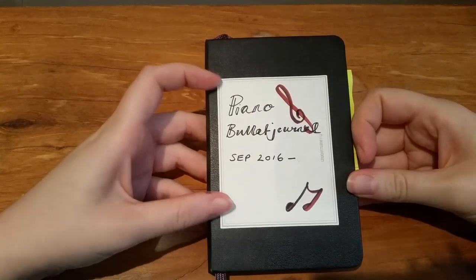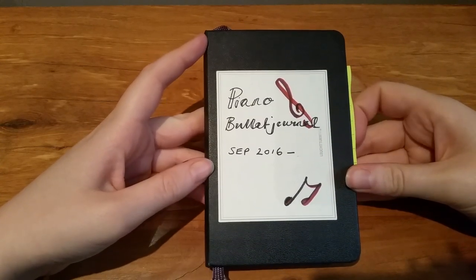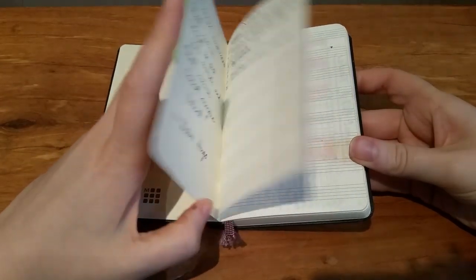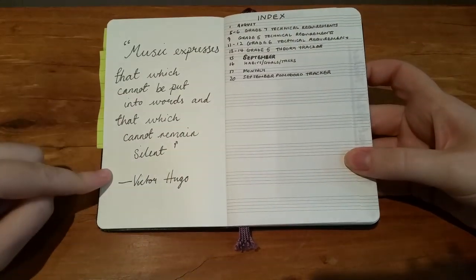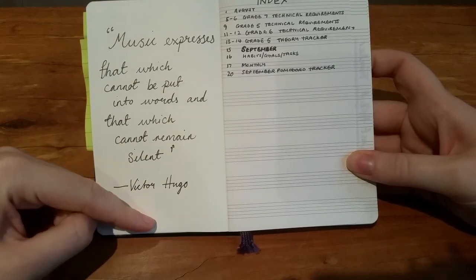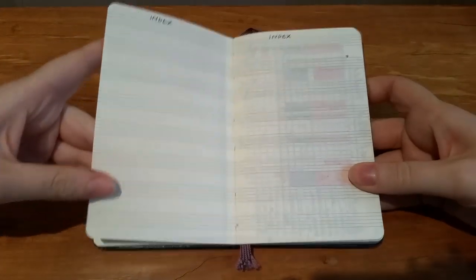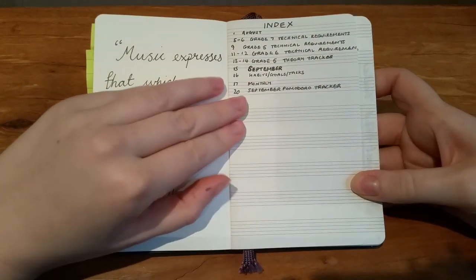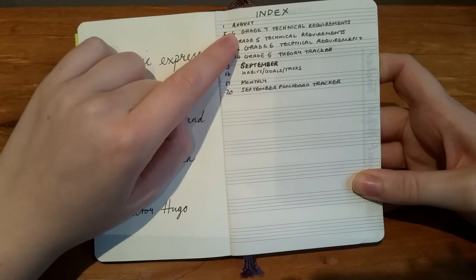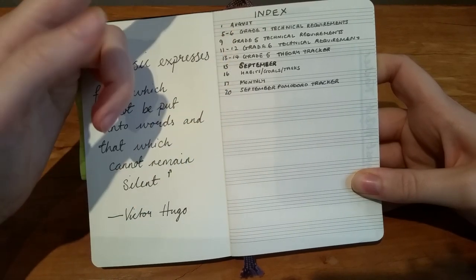I'm going to open up and show you how I've adapted the bullet journal system for music practice, then set up November. I've blocked out my address on the front, on the inside cover I've written a quote just to fill some space, and then next I've got my index pages - I've blocked out three pages for this. With my index I only log the pages that are really important, so I don't log daily pages since I can just turn to August and know my daily pages are there.